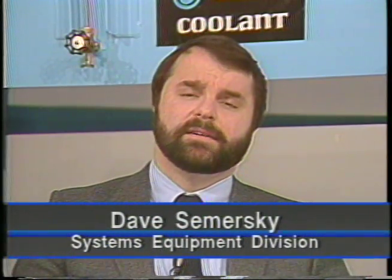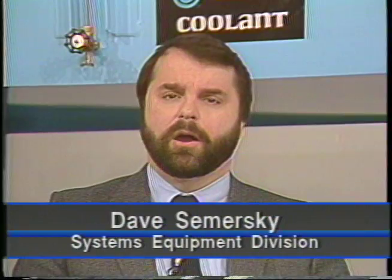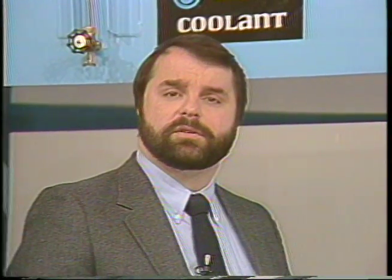Hello, my name is Dave Sumerski, and I'll be guiding you through some important information regarding your new Zybex coolant recycling system.